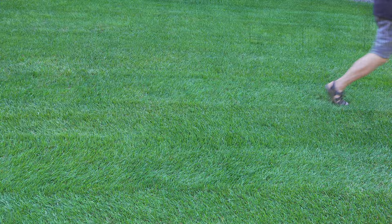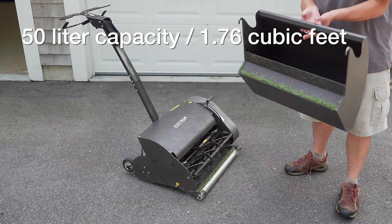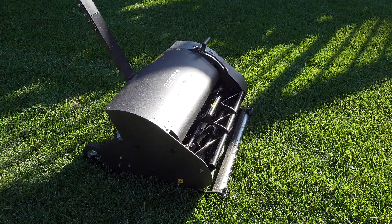Part of the Electra's unique styling is this front-mounted grass collection box. It's made of all steel, has a carrying handle, and holds about 50 liters — 1.76 cubic feet — of grass clippings. You don't have to collect grass with this machine; you can run it in a mulching mode, which is what I'm going to be doing in most of the videos so you can see the reel in action.